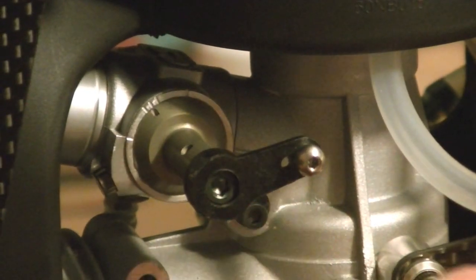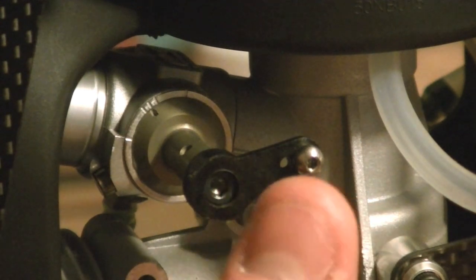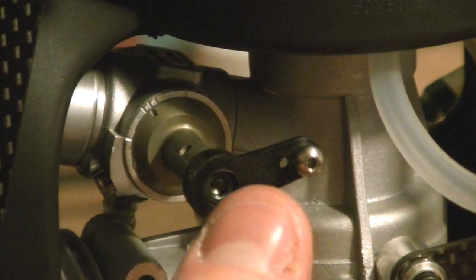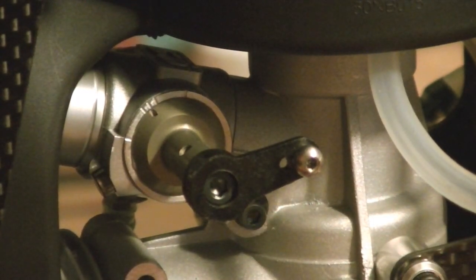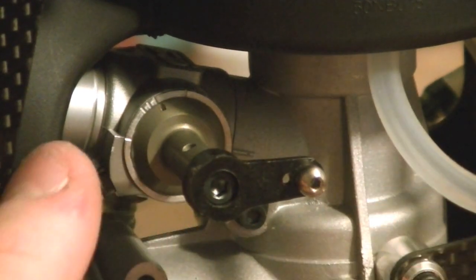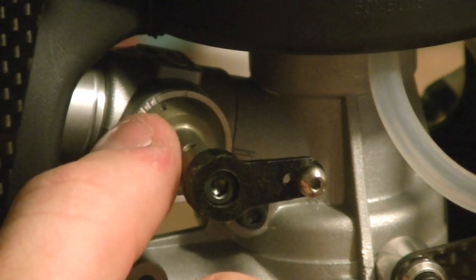At that center position, we need to have the carburetor arm at the same exact angle, or as close as possible, that our servo is centered at. To make that a little more simplistic, if our servo were to be set at 90 degrees at half stick, we need the carburetor arm to also be at 90 degrees with the carburetor at the half stick mark or center position.